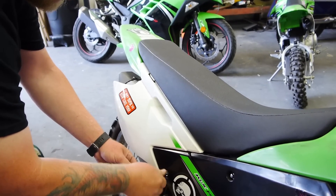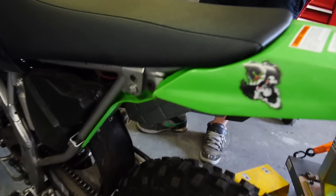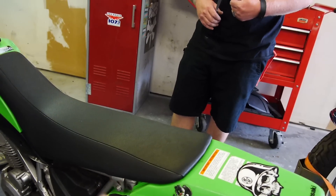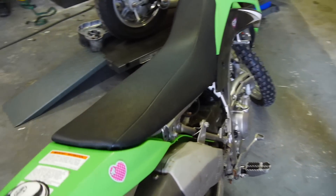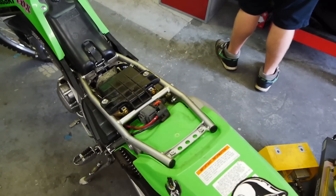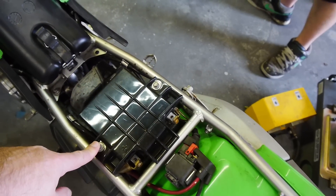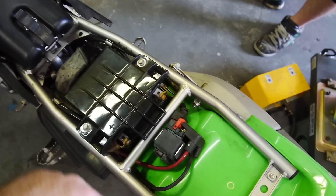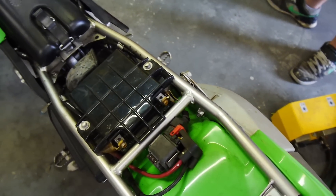Next we've got two 10 millimeter bolts to take the seat off. With the seat off, we've got our retainers — these are 8 millimeter — and then we can pop our battery connections off.